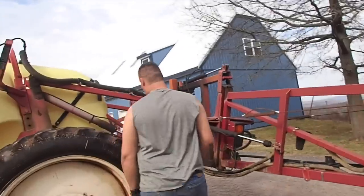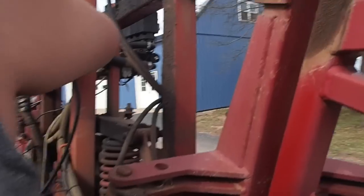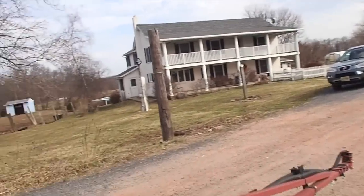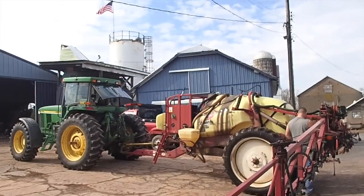Anyway, yeah, so obviously we are at the sprayer. Tim is doing his job of greasing the sprayer all up because we are getting ready to use it. As you can tell, Tim's in short sleeves, so that means we're getting ready to put on nitrogen.